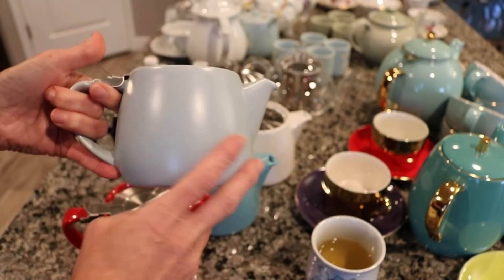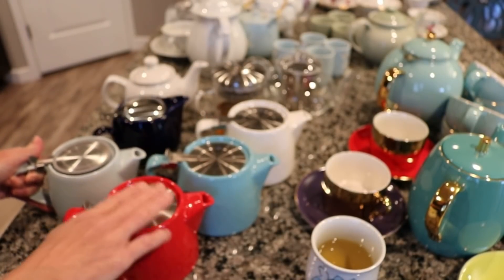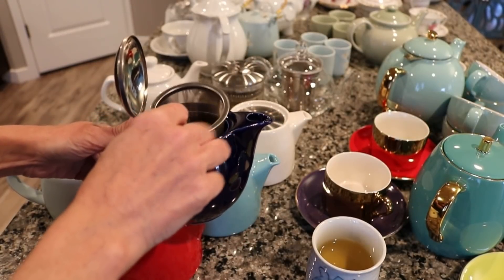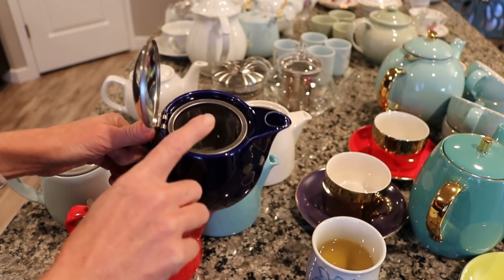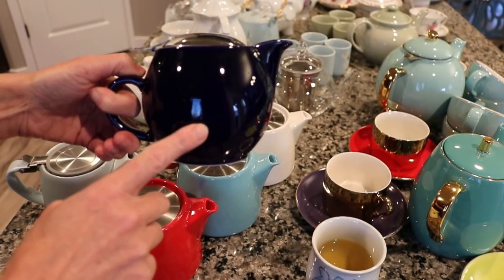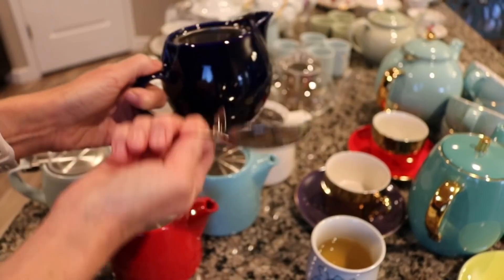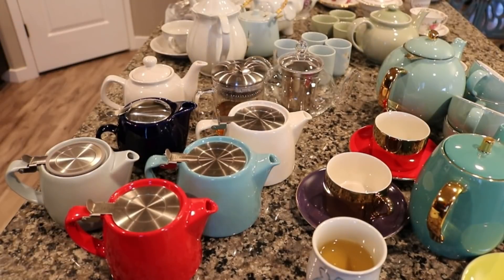The next small teapot is by Bee House and it's from Japan. It has a removable basket as well — that's a feature I now look for in a teapot, because without it it's a little bit harder to brew. I prefer teapots with a basket that will go down most of the way so it can reach no matter how much water you put in. This is a nice shiny dark blue; this lid does come off which is handy for cleaning. I've had it for a long time — I used to have a white one just like it, but it broke.